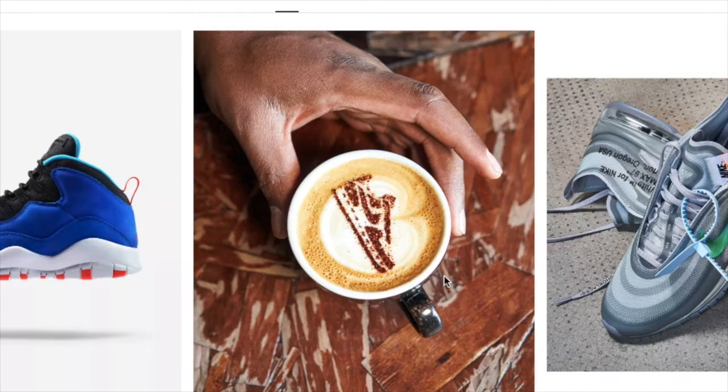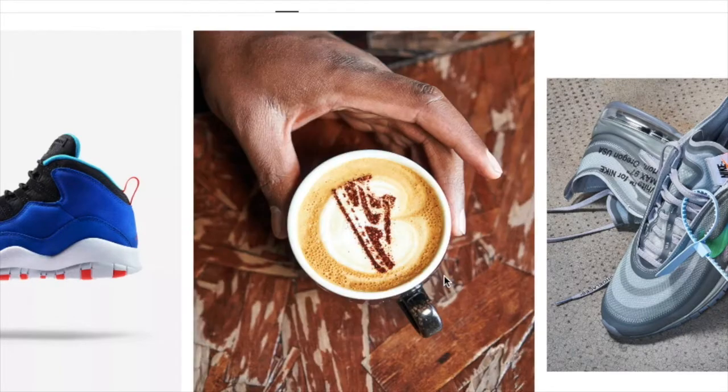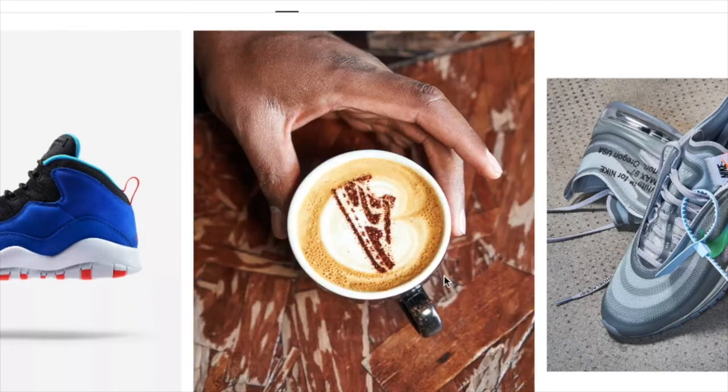Hi there guys, TrainerTalkUK here. Today I'm going to be making a video on how to cop the Dragon Ball Z and Adidas Pro Faire Cells and the Gohan D-Rups.